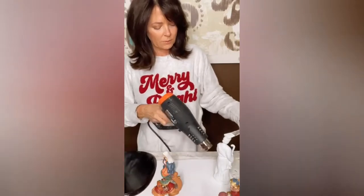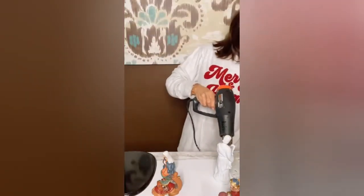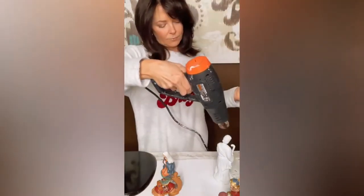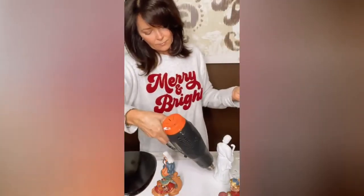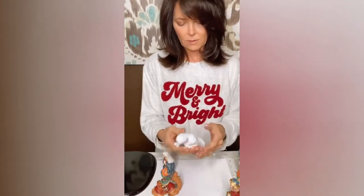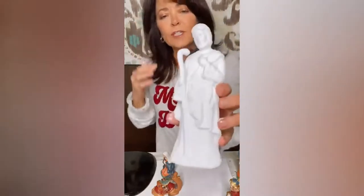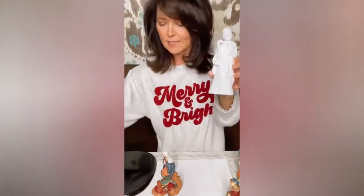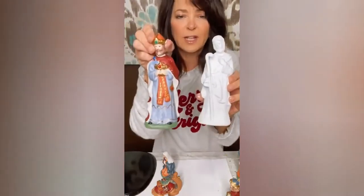I'm going to get my heat gun and just dry it a little bit. I can hold it with my paintbrush right there. I just got Joseph painted — just white. It looks good just white, because this is how they were all originally colored like this.